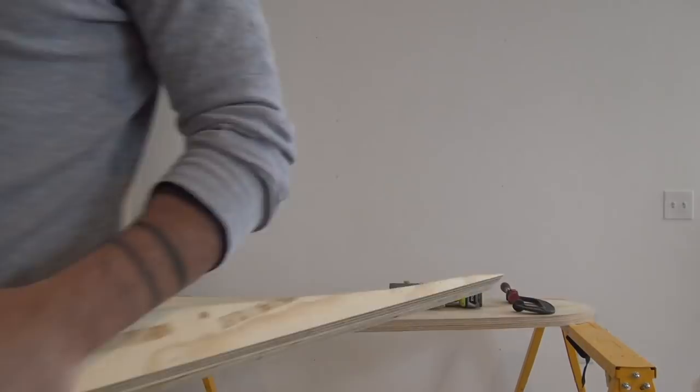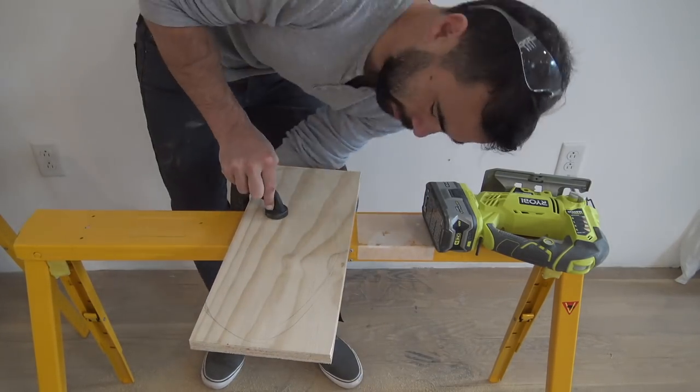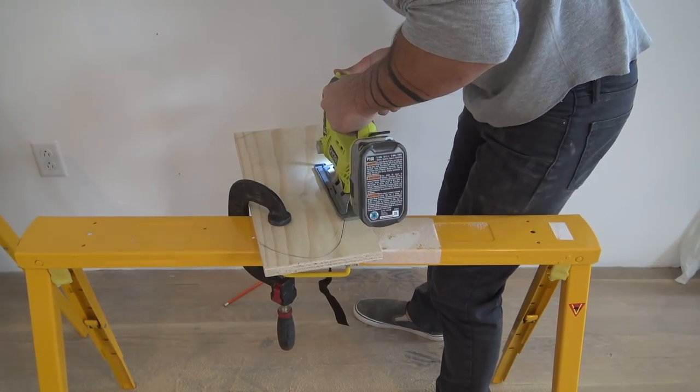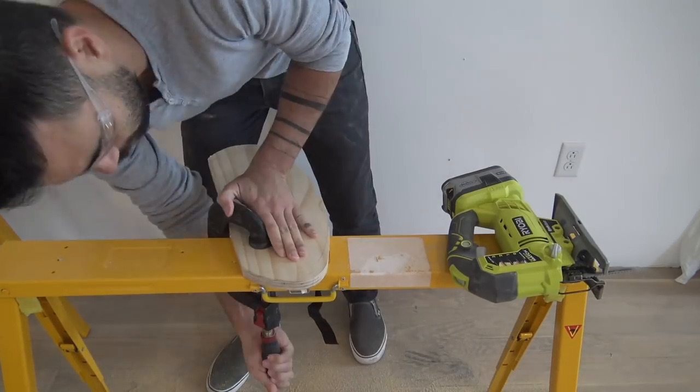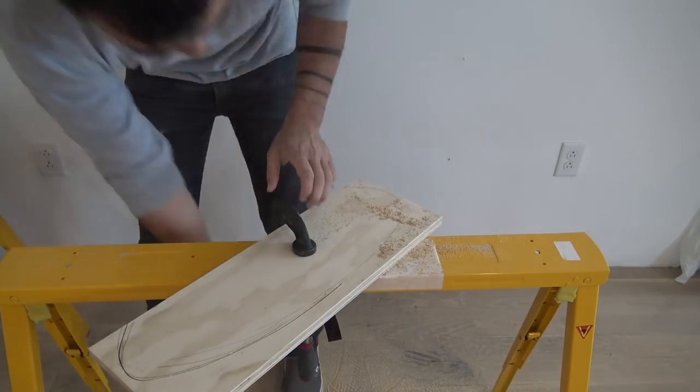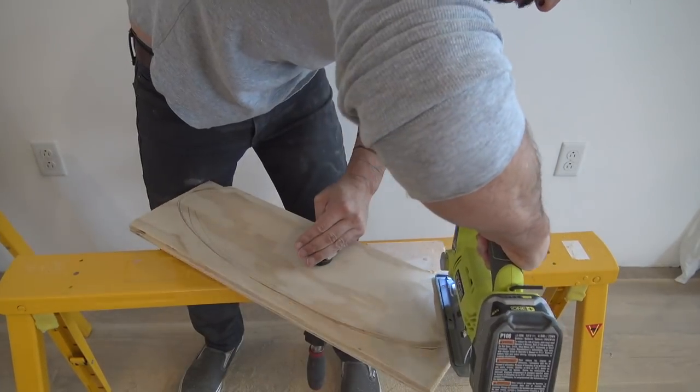It was really fun not to have a set design in mind, but rather just grab scrap pieces and try to make cool curved shapes out of them. It's also really nice to upgrade to a battery-powered jigsaw because this way when you're doing these curves the cord doesn't keep coming around and getting in your way.